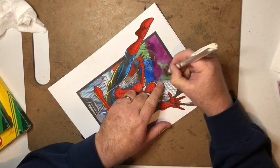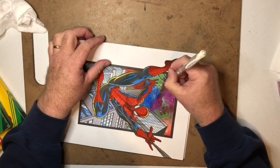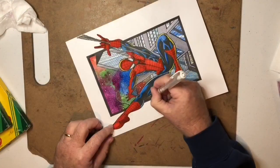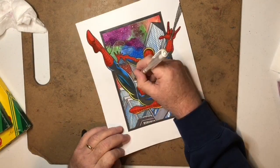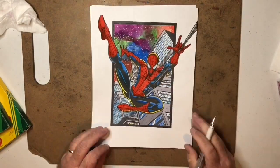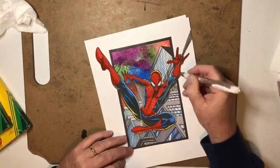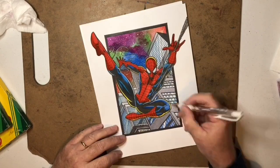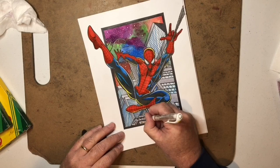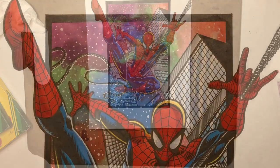Now I'm going in with my white-out pen from Jet Pens — I think it's called the Signo Uni-ball. Those are fairly cheap, around $2 for a marker. Every order I make I get two or three. I use them constantly — whether it's a color piece or black and white, for stars, covering up mistakes, enhancing light sources, and signing my name.